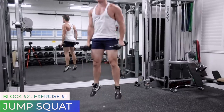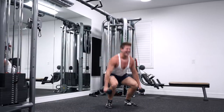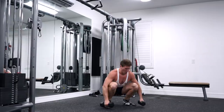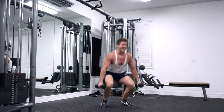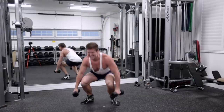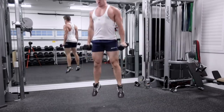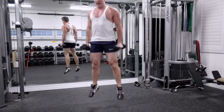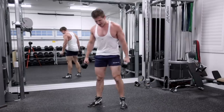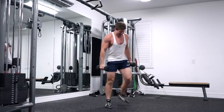Jump squat with dumbbells. 10-pound dumbbells — never felt so heavy, huh guys? Come on. Halfway there — shake it off. 20 seconds. It's burning. Come on, let's go.